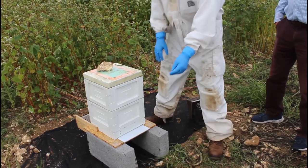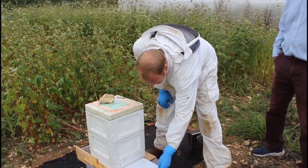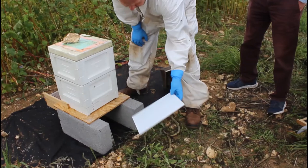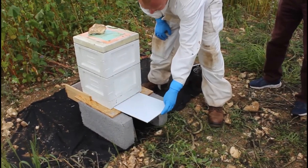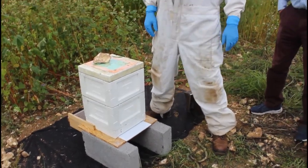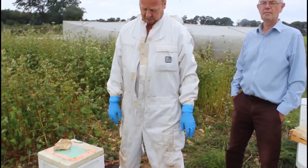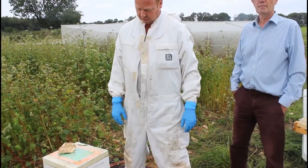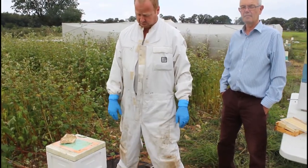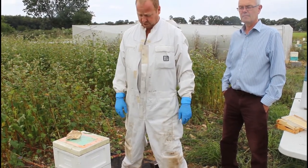One other feature of the setup is the ability to use a sheet of corex — fluted plastic board. We consider them to be disposable, but we use that as a Varroa monitoring setup. We do that several times during the course of the trial so that we can keep tabs on what's happening within the colonies. It's a very slick system, it works well, and we find we get really good results with this.